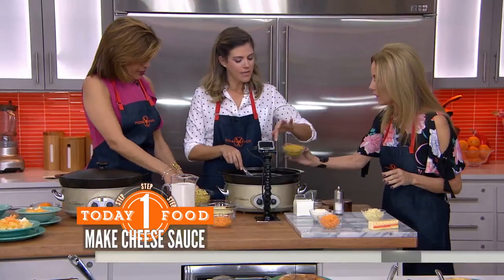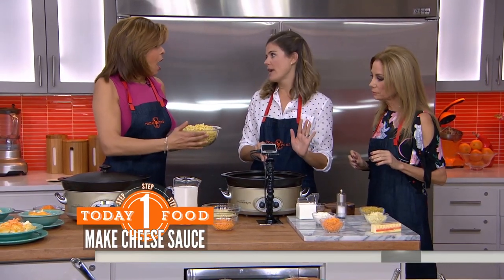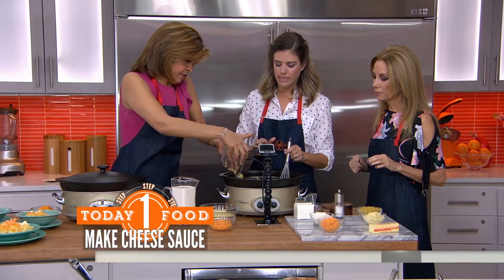We're going to use this pasta, which I cooked for about halfway — not even al dente, just about halfway. Go ahead and pour it all in. We don't want it to get too much.